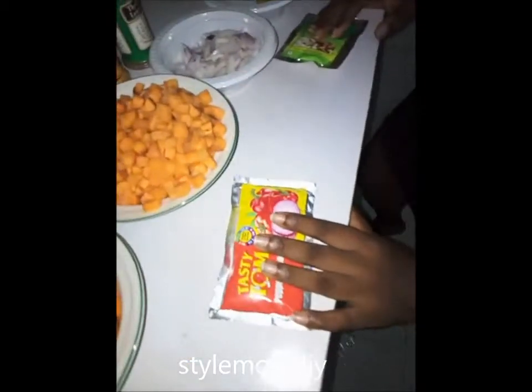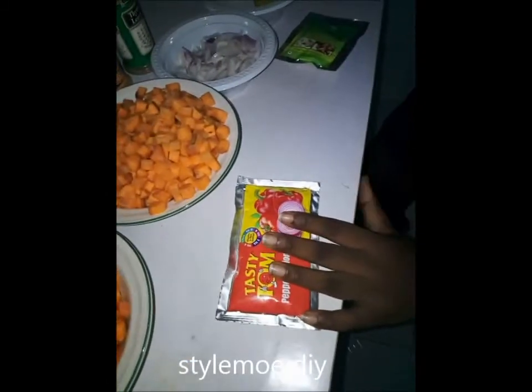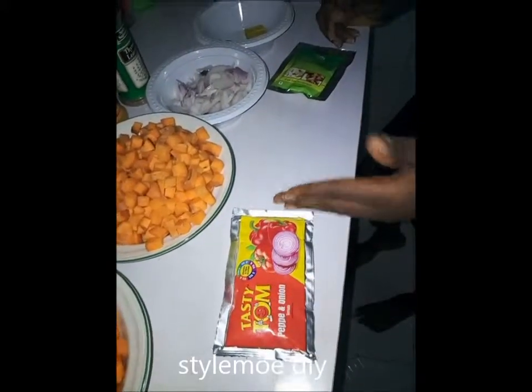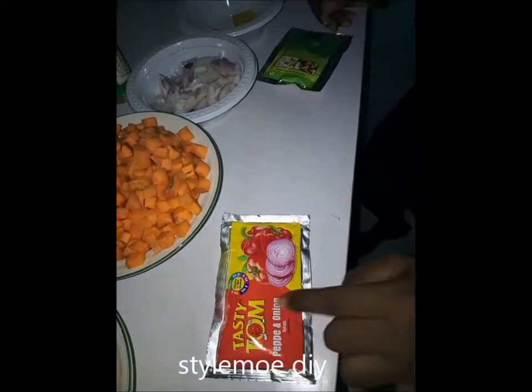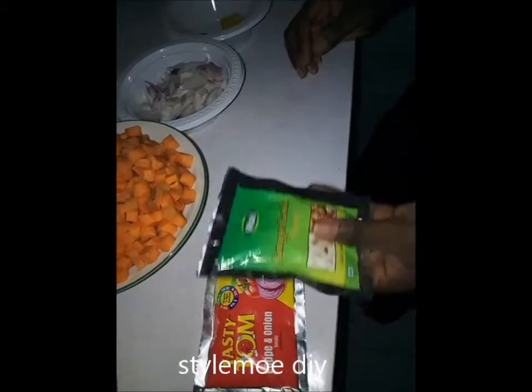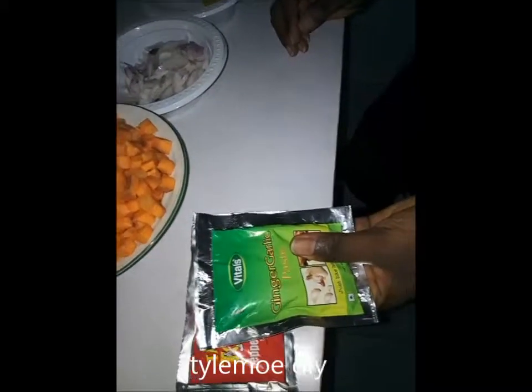Then this is tomato — we will still need tomato to give it that rich taste. Either you use the fresh one or the sachet one. I am using the sachet one, which is pepper and onion tomato — pepper and onion. Then I have with me my garlic and ginger paste.